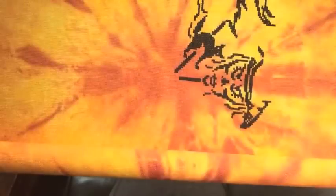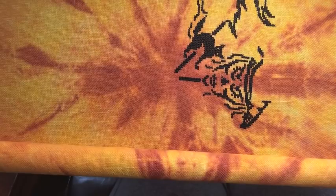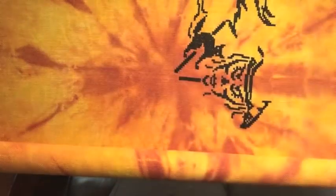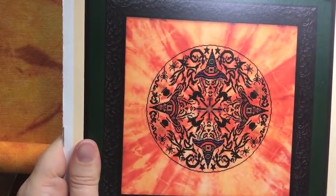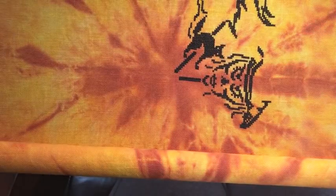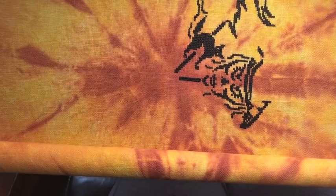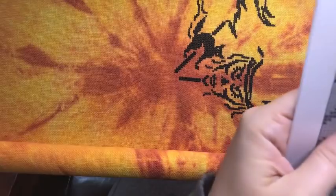Considering how quickly my progress is going on this, and I only work on it for a few weeks every October, I think I'm a ways off from ordering beads. I am stitching this with DMC 310 — my favorite black, good old DMC 310. It's a goodie.